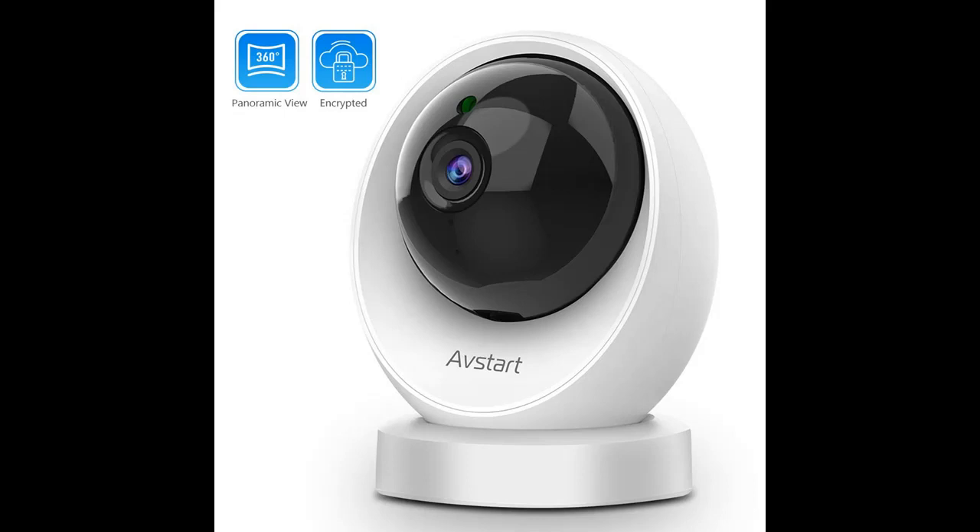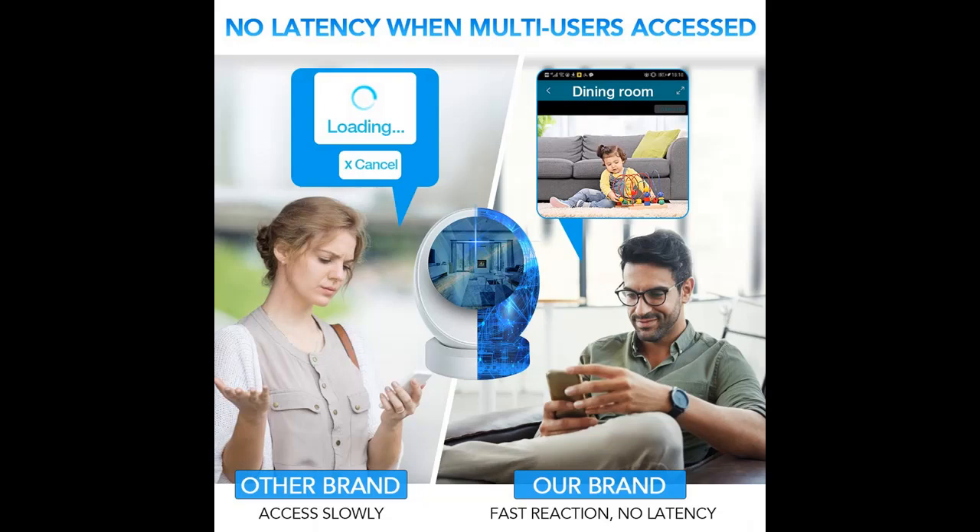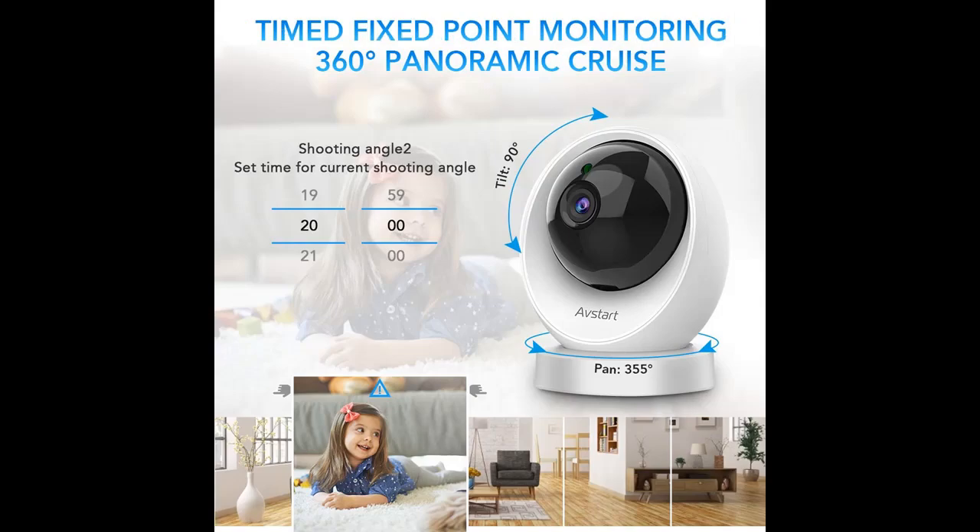AVSTART Home Camera uses a full-glass fisheye lens to achieve a high-quality 1080p at 25fps FHD panoramic view. Click your preset surveillance area and monitor wherever you want without blind spots.